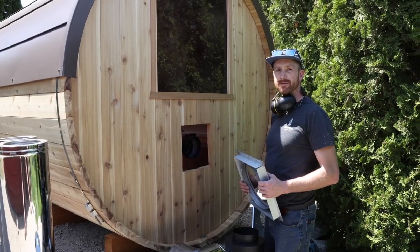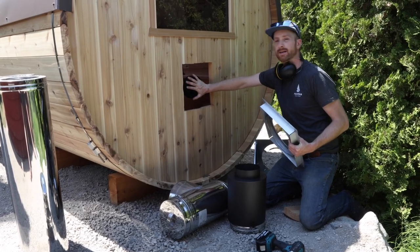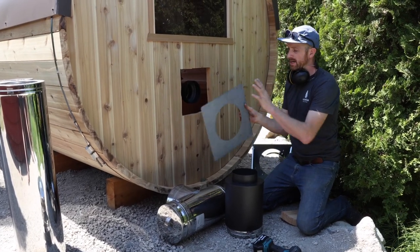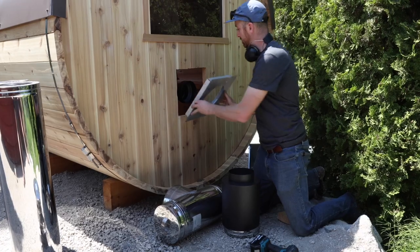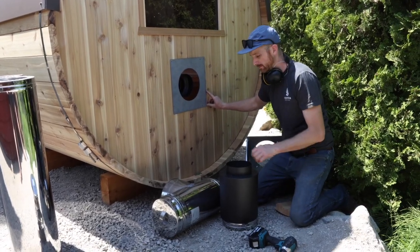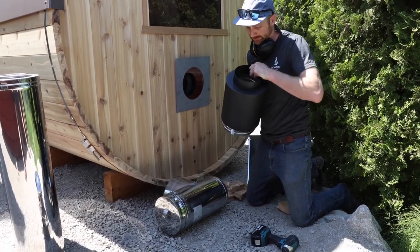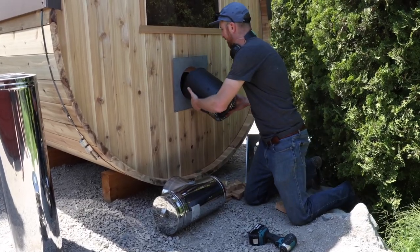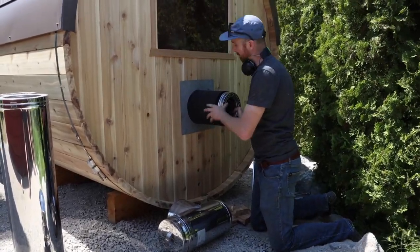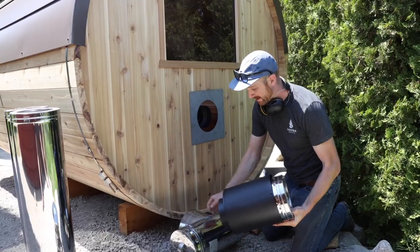We've moved around to the back side of the sauna — we have our hole cut out. I've positioned the stove close to the wall so that I can push stuff against it and have it be a bit of a block. The next piece to go on will be your wall flange, going into place fastened with your inch and a quarter screws. The next piece is the assembly we put together earlier, and the reason I put the stove close to the back wall is so I can have something to push against when I put this in and connect it into the adapter.